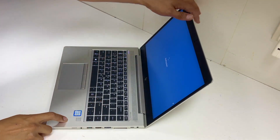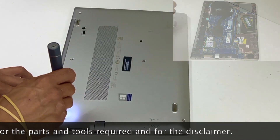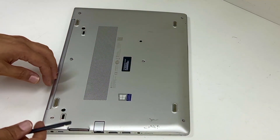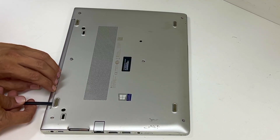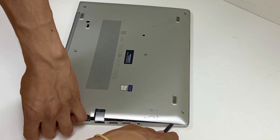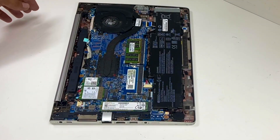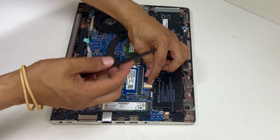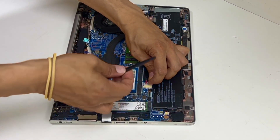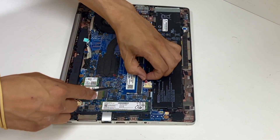Okay guys, shut it down. Get your spudger — plastic, don't get metal. You will static shock and ruin the motherboard. So just regulate, that's it.